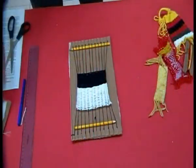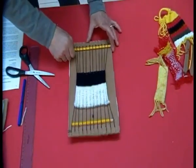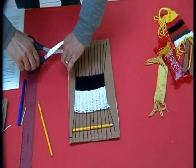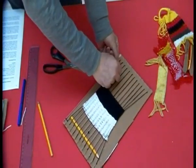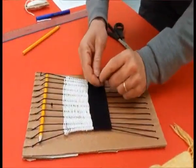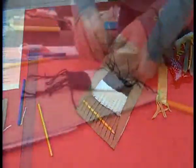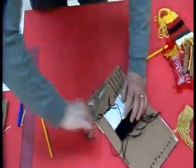Ora vediamo come togliere il nostro lavoro dal telaio. Iniziamo con lo sfilare le matite che ci facevano da spessore. Poi tagliamo il primo e il secondo filo e li leghiamo insieme tra loro con due nodi. Avremo legato un filo pari con un filo dispari, e questo ci garantisce la perfetta tenuta della nostra trama.